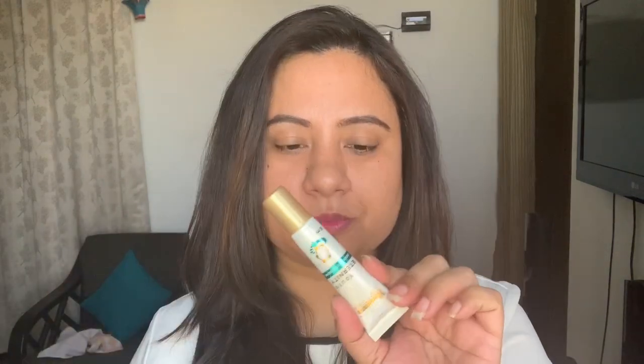I always make sure to apply some eye cream under my eyes. If you do not have a separate eye cream, do not worry — you can use your regular moisturizer and pat it nicely under your eye. I'm using this Himalaya Eternity Youth Eye Cream. I'm patting it really nicely under my eyes. I've already moisturized my face as well. Once applied, I'll give it 20 to 30 seconds to get absorbed so that it doesn't just sit on top of my skin.